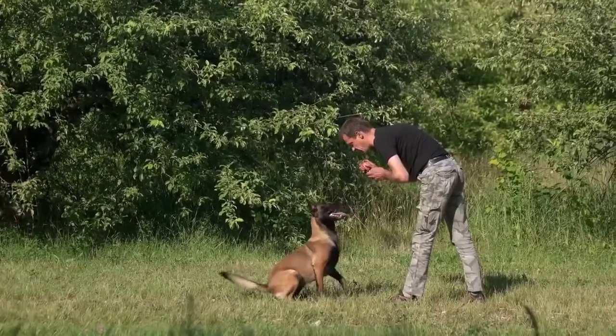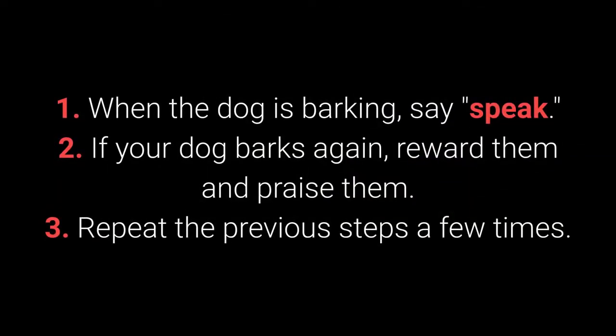How to teach your dog the speak command? Step 1: When the dog is barking, say 'Speak.' Step 2: If your dog barks again, reward them and praise them. Step 3: Repeat the previous steps a few times.